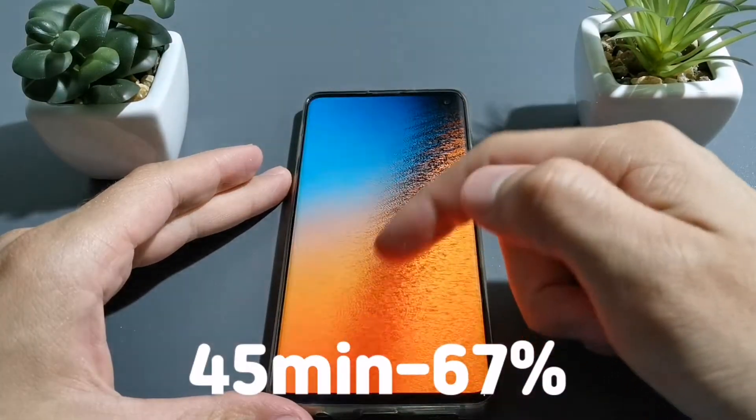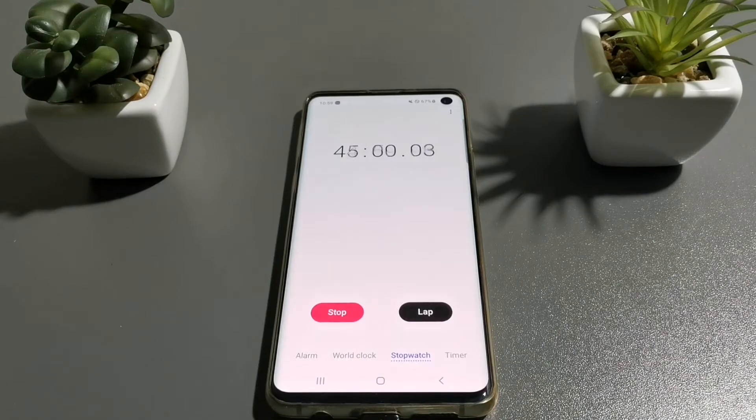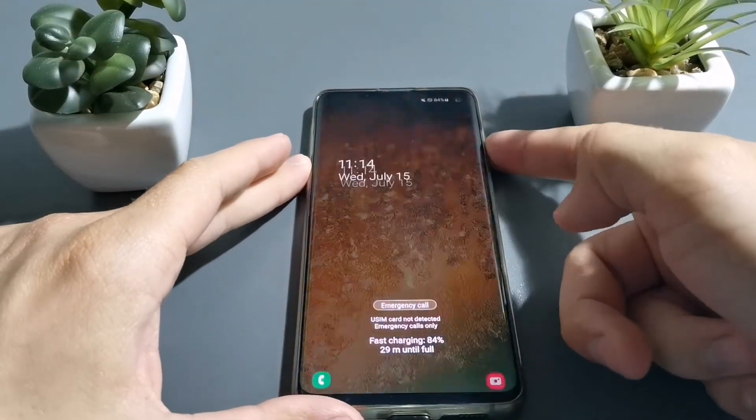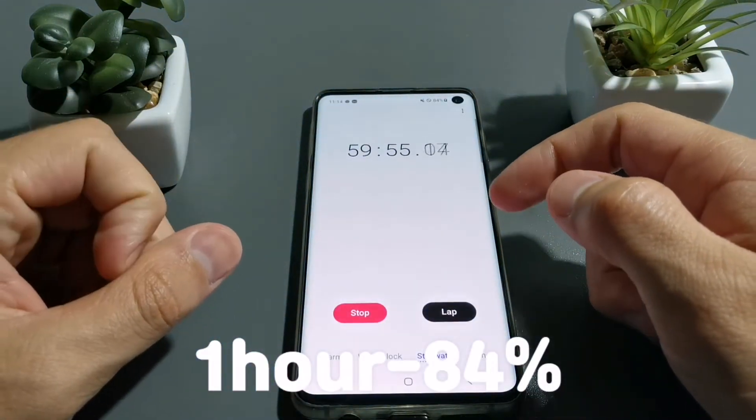After 45 minutes there is 67% of battery. After 1 hour of charging there is 84% of battery.